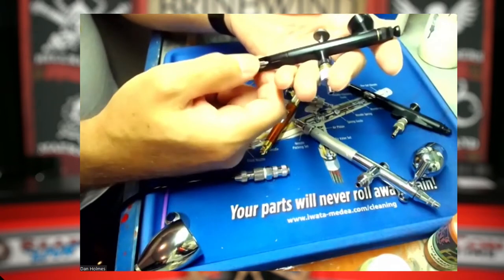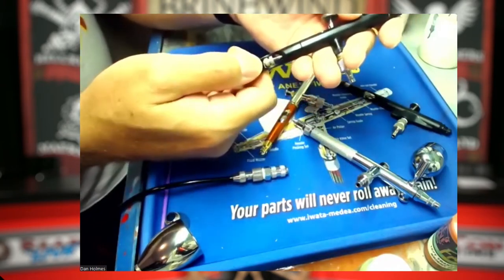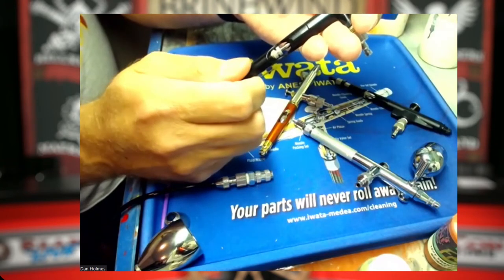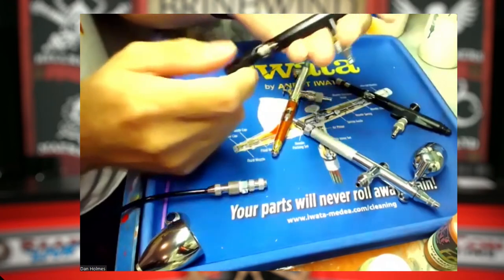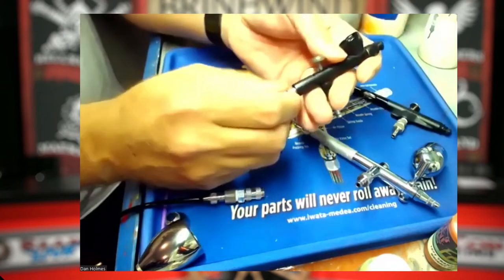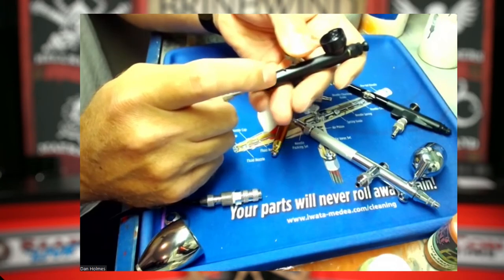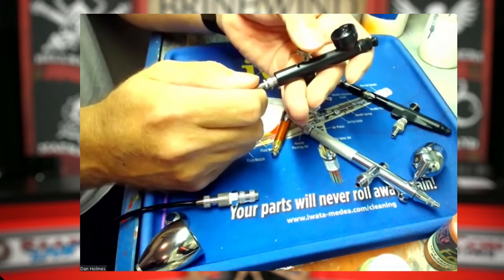The back end of the Vex is your preset handle — a little nut that lets you only move the trigger back as far as you need to get a specific line size, almost turning it into a single action airbrush. A lot of higher-end airbrushes like the Harder and Steenbeck and my Sotar have that feature. One nice thing with the Vex is it's easy to adjust the spring tension on the trigger. The spring can be a tough one that causes fatigue, but you can back it off a few turns to take that tension off and make it much easier to control.